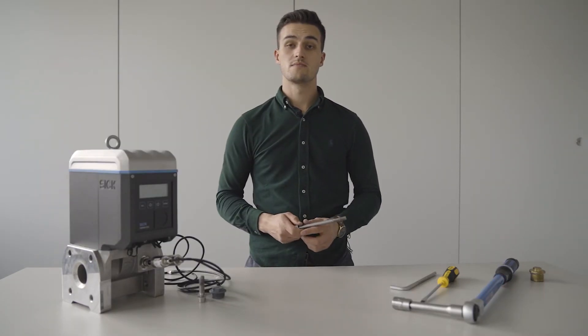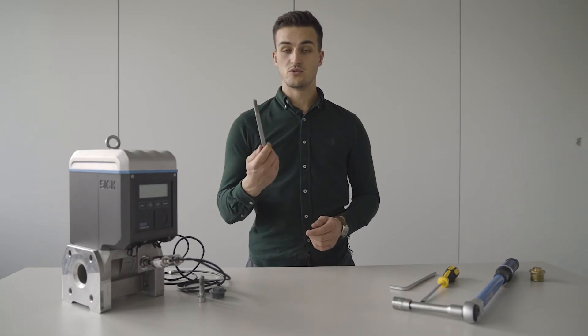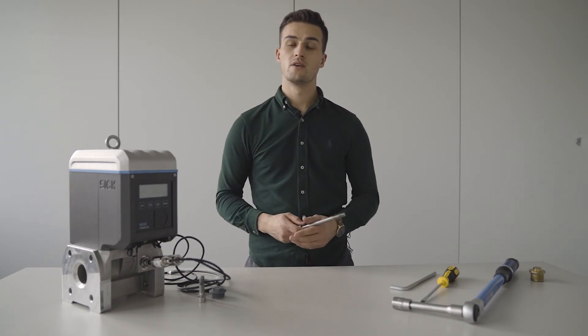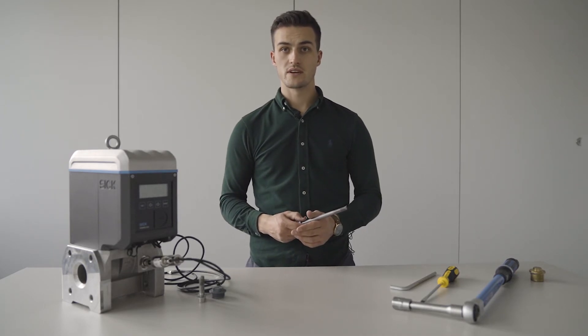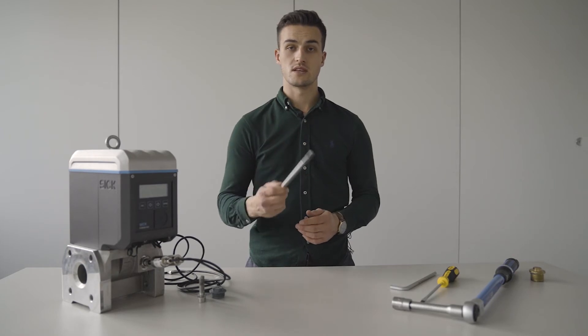Now we will start by reassembling the meter. We will use the center bolt again and also a torque wrench with a specific torque value which you can find in the user manual. Please also use lubricant for all threads of the securing bolts as well as the center bolt.